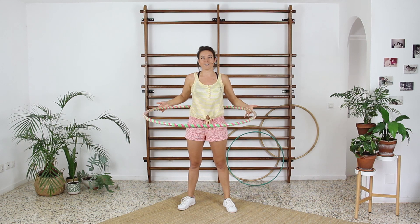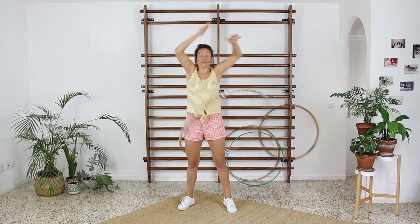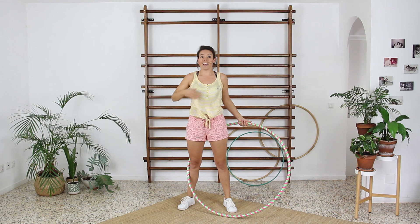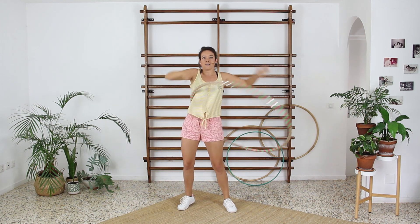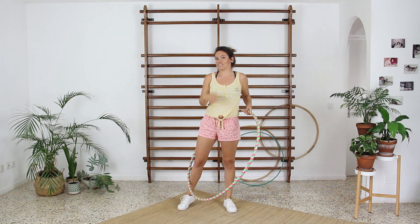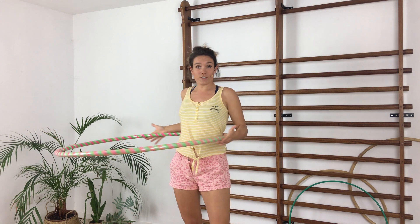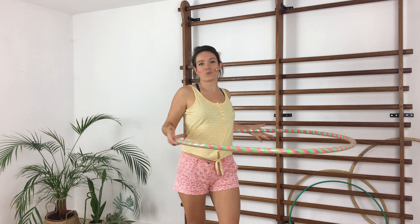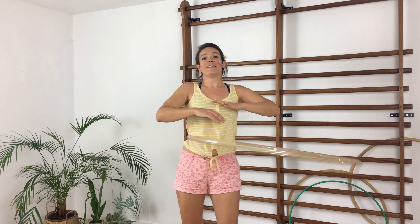The most common mistake I see people doing is, for example, dragging the hoop up with the first movement — giving it a push but also an additional movement upward. Even if it's not so exaggerated, just a little, it pushes the hoop into a diagonal movement and it will not work for waist hooping. So make sure the first push you give to the hula hoop is nice and flat, super firm, super strong, and that your body is aligned and prepared to perform the next movement.